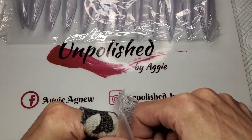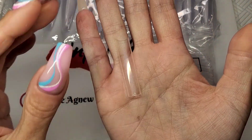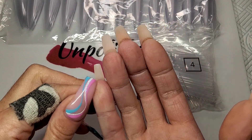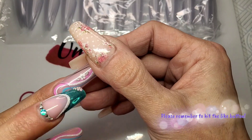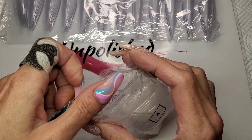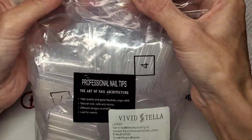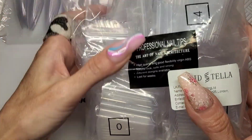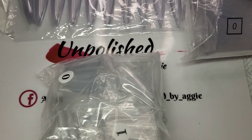Next, I got these off Amazon. It said no c-curve, but guess what — they have got a huge c-curve, so I'm not happy about that. They are long square, 2XL / XXL. I've got 500 of them. They're from the brand Vivid Stellar. Their tips are actually really good — I've got all sorts of different tips from this brand — but yeah, the c-curve is an issue. I can flatten them though.